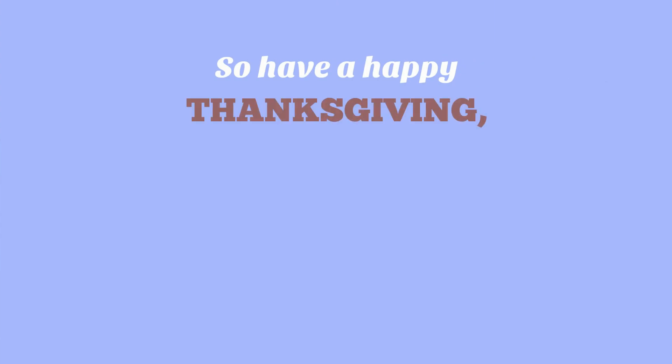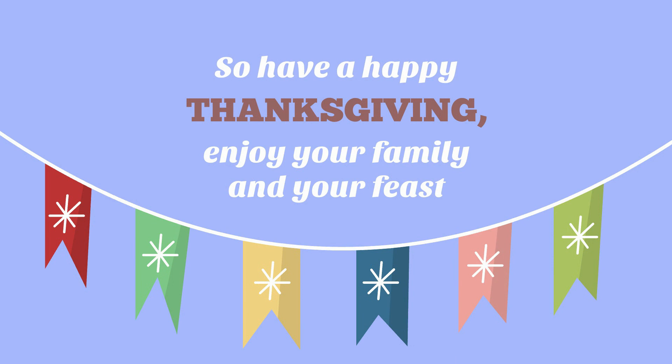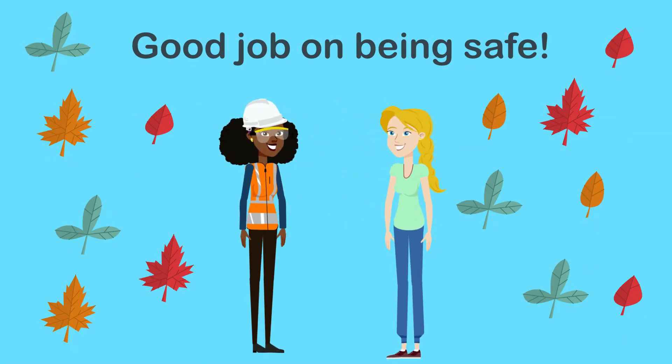So have a happy Thanksgiving! Enjoy your family and your feast. Good job on being safe. Safety K will see you next time.